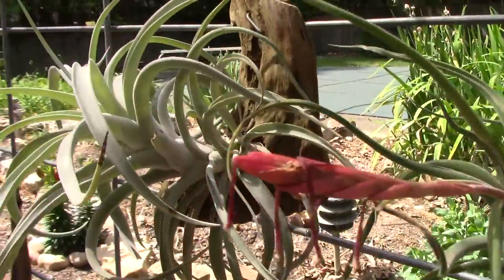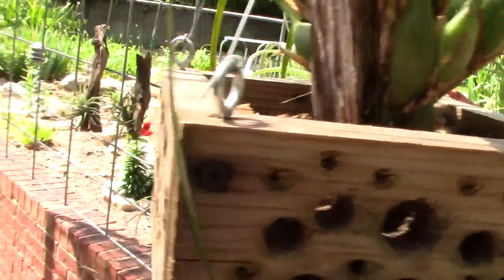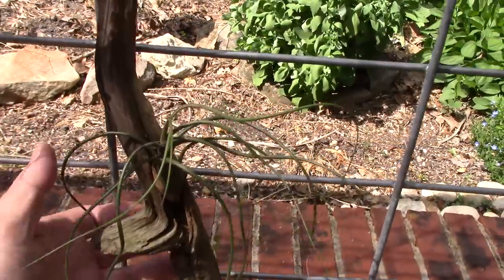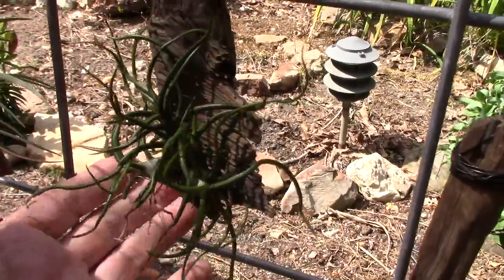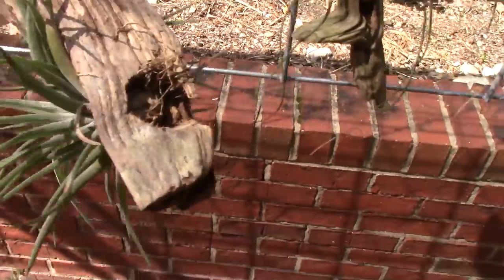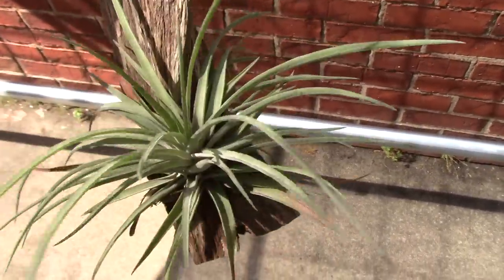There are also some air plants back here hanging — that one's even blooming. They're doing really really well, loving the sun and getting lots of moisture. I throw them in the rain barrel and let them soak. I don't know the names of these at the moment, my apologies, but they did well over the summer and over the winter. That one's not even tied on anymore — it's rooted itself and is hanging on on its own.